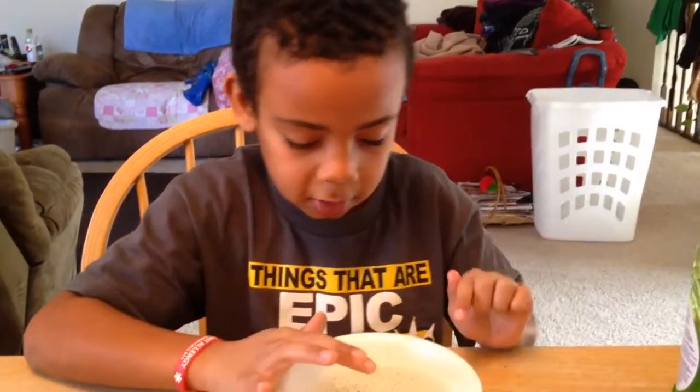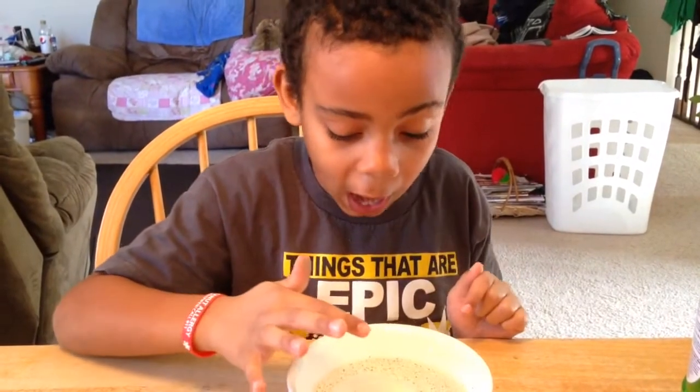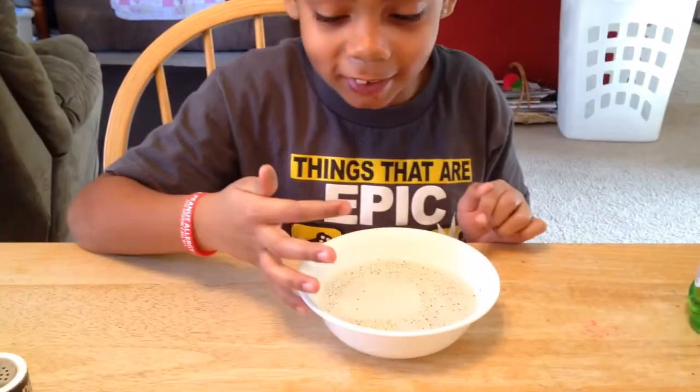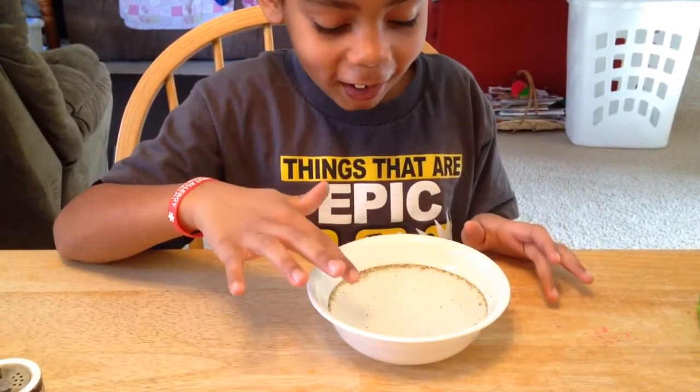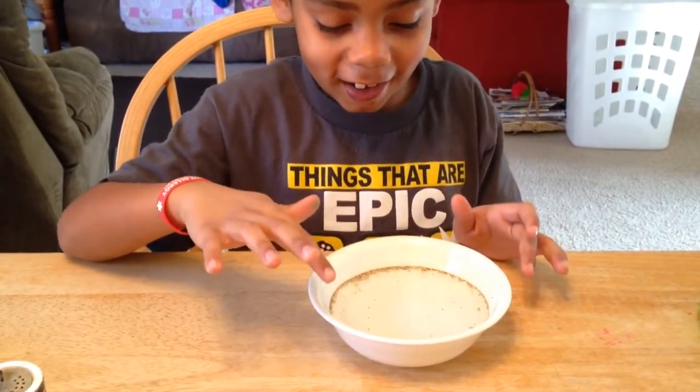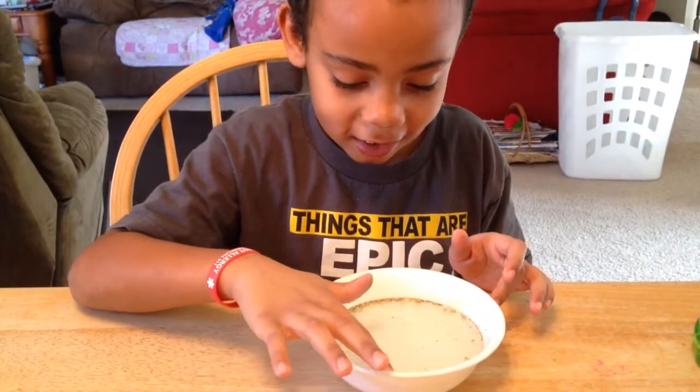This is what happens when there's no soap. What happens when there is soap? Oh my God! Watch the other side — oh! Whoa, it ran all the way to the edges, didn't it? Wow!